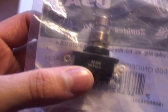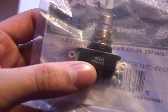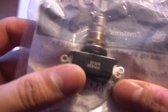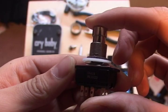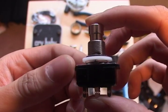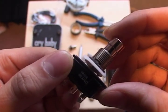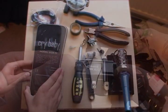Making this true bypass by changing to a double pull double throw switch will eliminate these problems, which is what we'll be doing today. The double pull double throw switch has six terminal points rather than three, and will allow two inputs and two outputs. One input will go straight to the output without being affected by the circuitry, and the other will go through the circuitry.